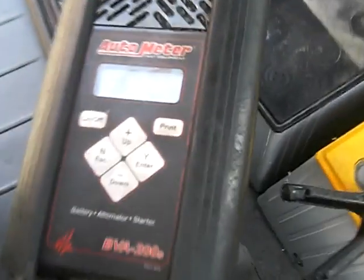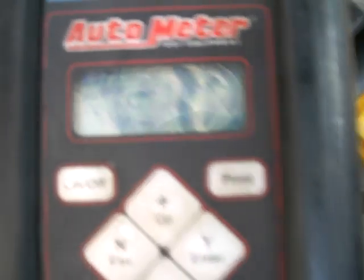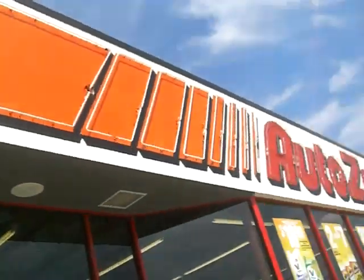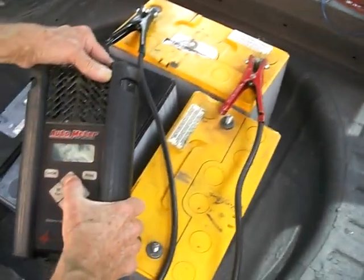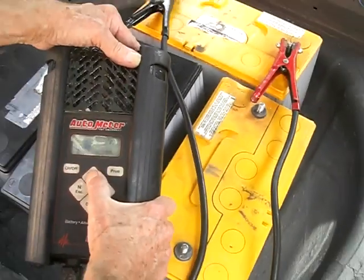That one says bad, but it's got 100% charge. Which means it's got a bad cell in it at some point. So this one says replace now. It's 12.7 charge for that battery. All right, that's the first yellow one. I'll check out the second one.